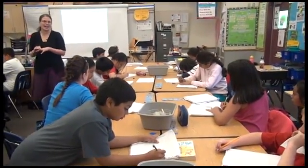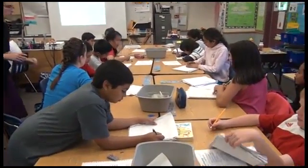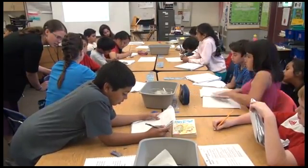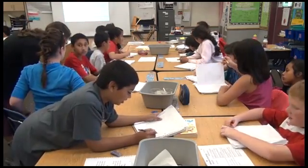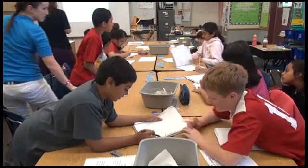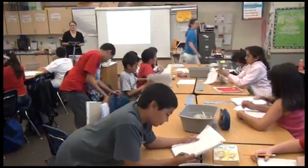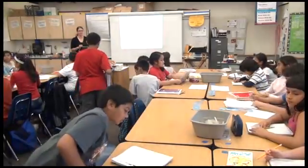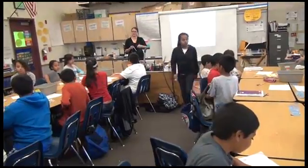Start switching your notebooks back to who they belong to if you were editing. Okay. 'I think this step didn't work because...' Ten, nine, eight, seven, six, five — return to your seat. Four, three, two. Great scientists back there.